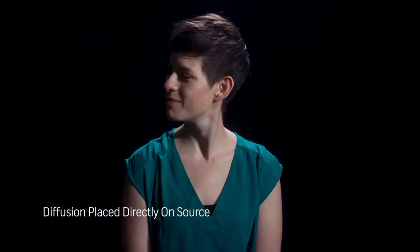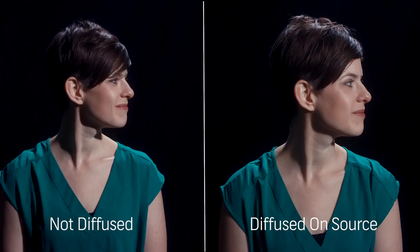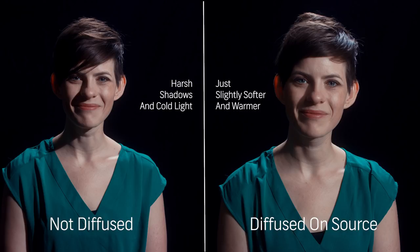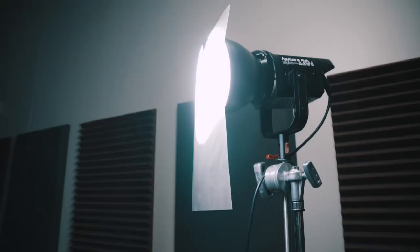A common misconception about diffusion is that all you need to do is just slap some diffusion onto the front of your light source. Here's what it looks like with a light that has no diffusion whatsoever, and now we're going to throw some diffusion right onto the front of the light source. As you can see, there's not really that big of a difference — it still looks really harsh and the light quality isn't really changed that much at all.